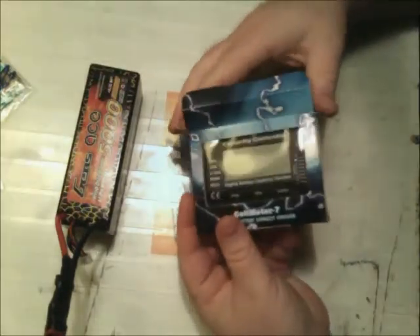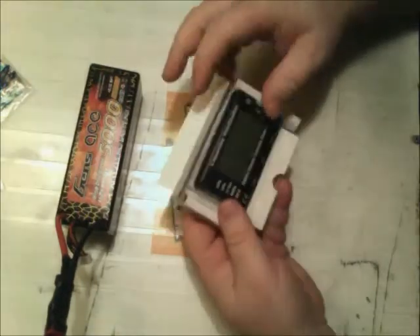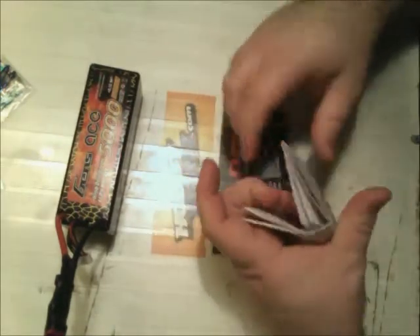Let me just open it up here and get it out and show you guys. It looks like it comes with a little instruction manual here. Now, before I get into that, I'll just tell you a little story. I first saw this a couple weeks ago on HobbyKing.com. I pretty much know how to use this thing already because I watched HobbyKing's little intro video highlighting their Cell Checker 7 - that's what HobbyKing calls theirs.